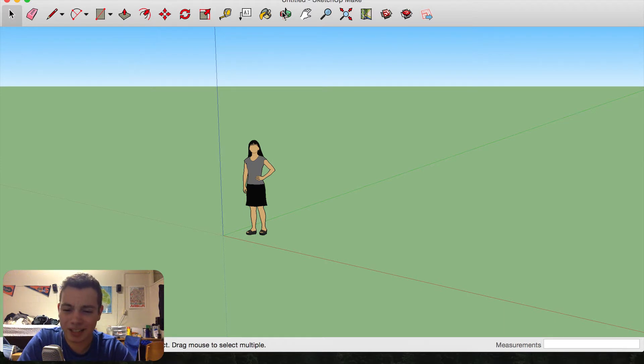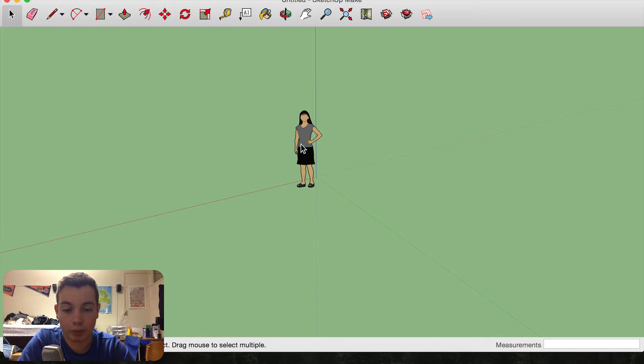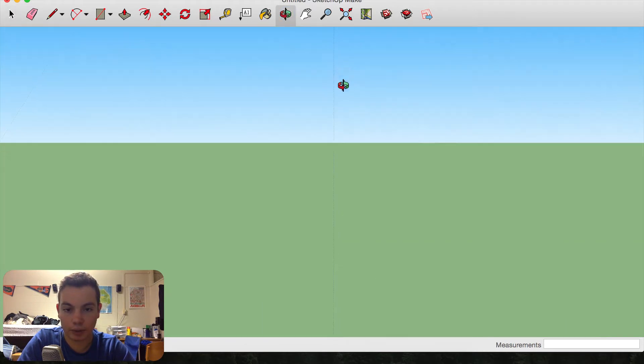Alright, SketchUp has finally decided to load up. So this is going to be a stand that's adjustable, and we're going to design it in two parts and put it together to show you the final product.